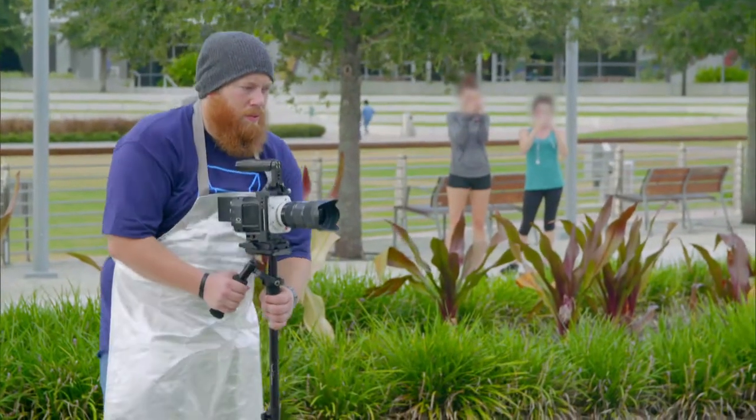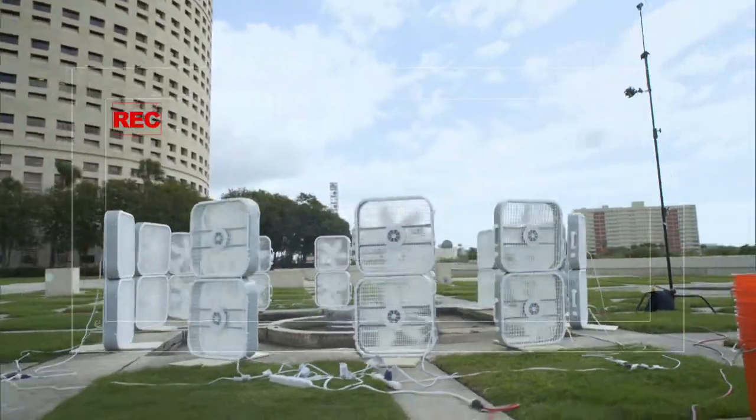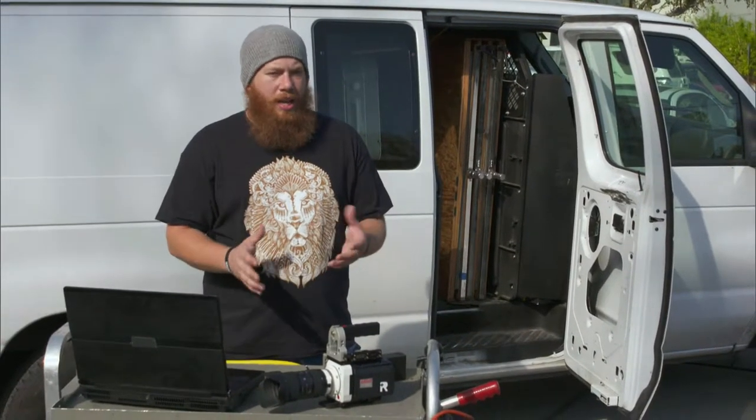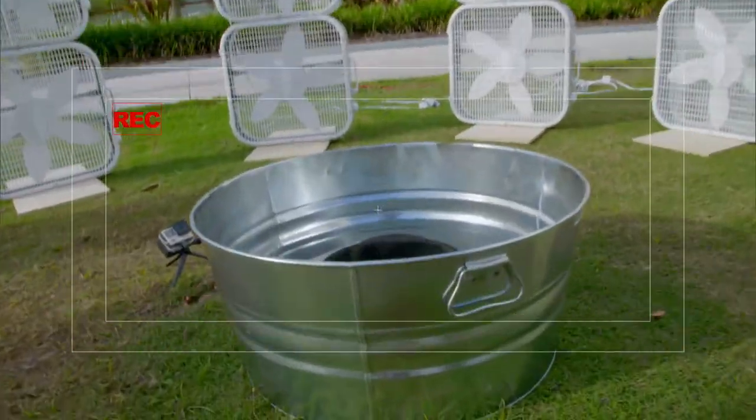And our slow-mo expert, Darren Dyke, will be capturing all this fire on his high-speed camera. We're going to be shooting this at 1500 frames per second, and my goal is that we can see a very dynamic, fluid movement for the tornado as it spins upward.